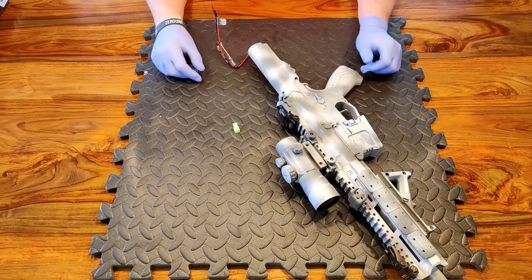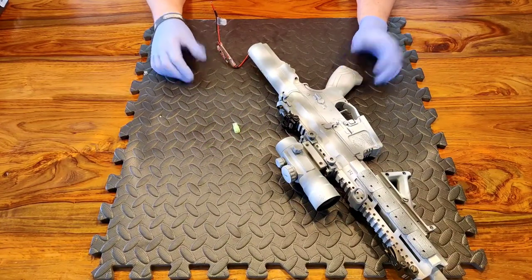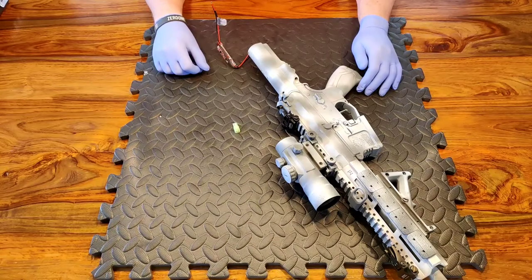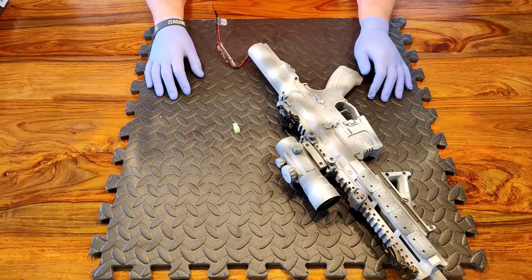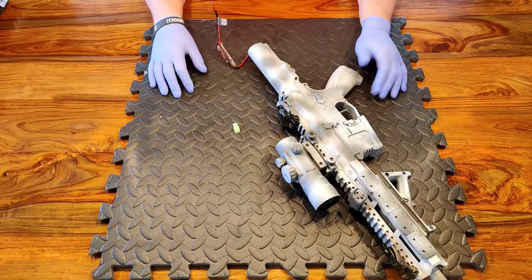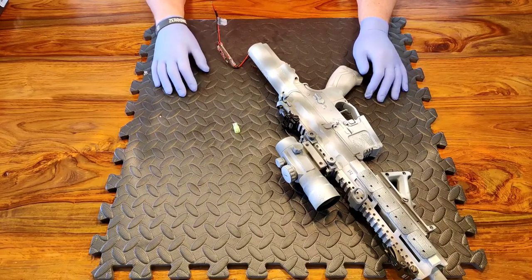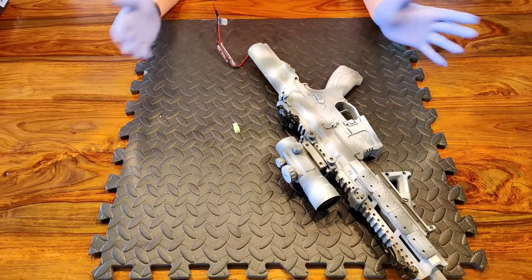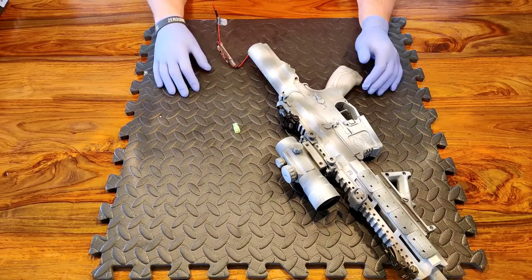Hi guys, welcome to another episode of Rock Bottom Airsoft. It's good to see you again. If it's your first time here, I hope you'll stick around. In our next video today we're going to look at another bit of basic tech work. I've been doing a few videos about batteries and charging and starting some basics on the electrical system on your replica. If you haven't seen those, take a look back. I'll be doing a new video every Sunday.